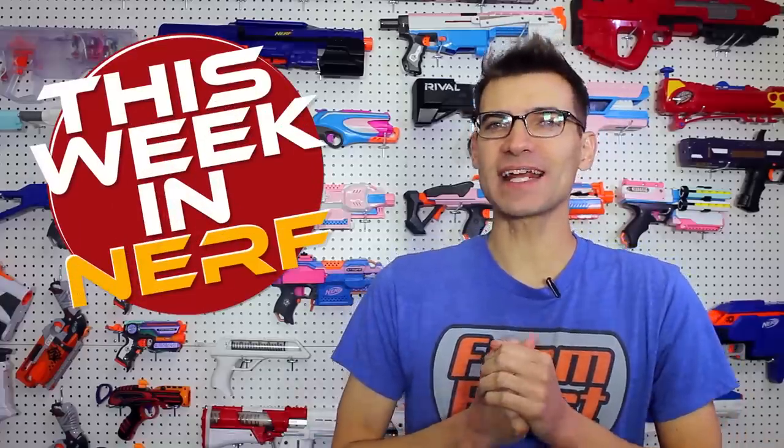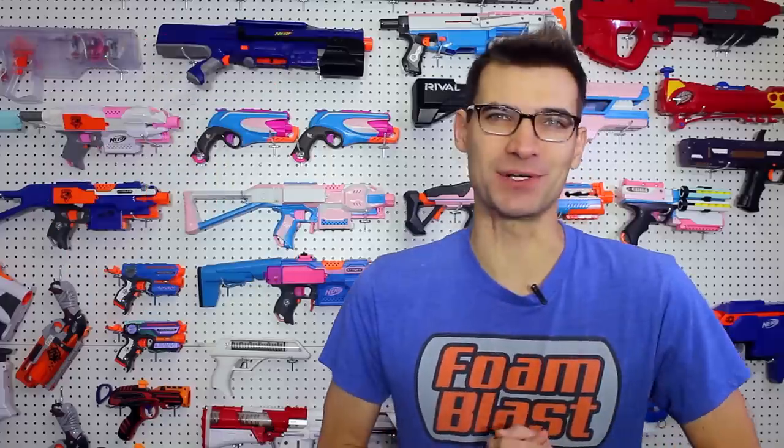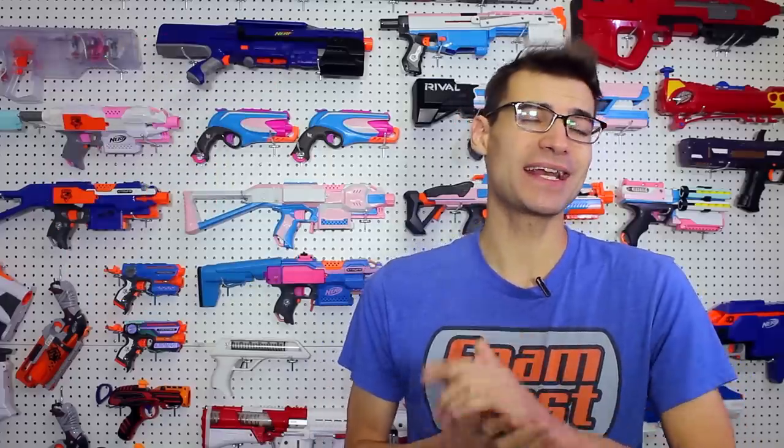This week in Nerf, we've got new community blasters from all over the world. I'm Jangular, and every Saturday morning at 7 a.m. Pacific, this is your source for first-party, third-party, and community Nerf news. So let's go ahead and get right into that news, and let's start with Captain Slug.